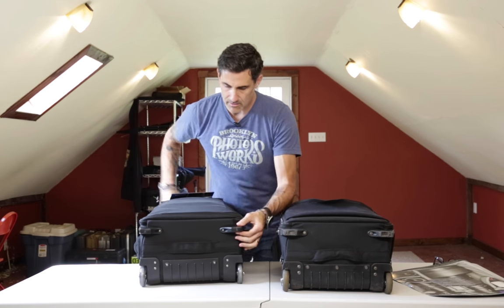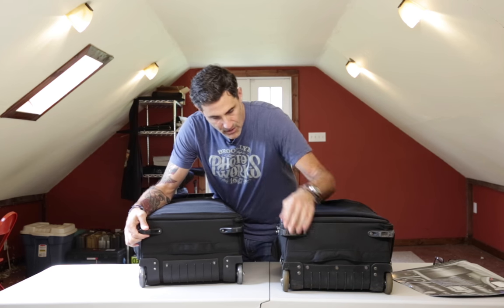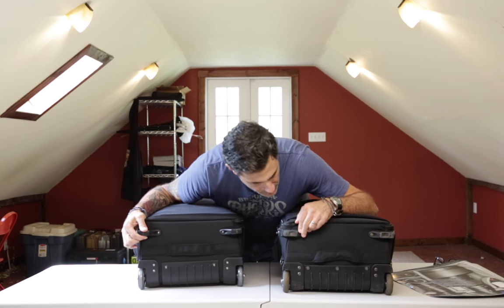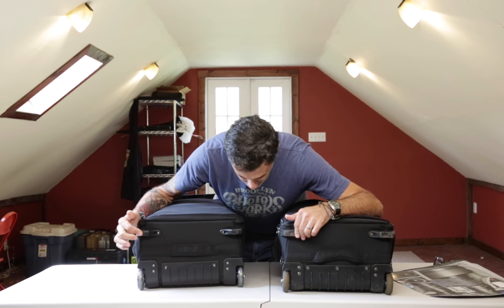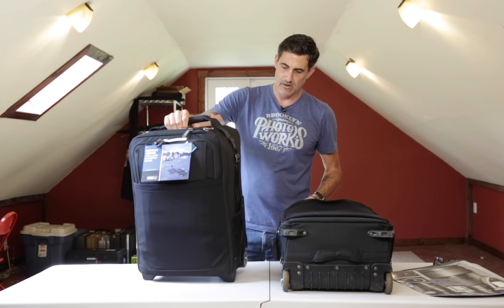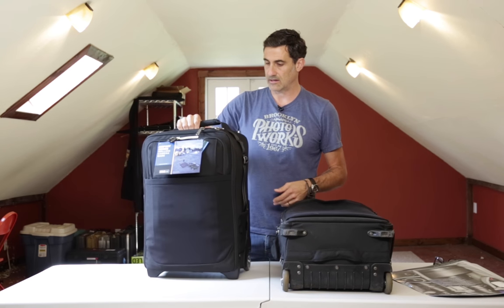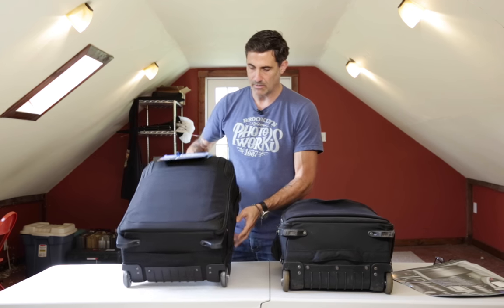The feet on the bottom seem to be a lot more substantial and bigger, whereas on the Version 2 they're a little shorter and obviously worn out. The Version 3 feet have nice rounded bottoms, which definitely help to keep the tipping factor under control. With no weight in the back of this bag, it's not a really tippy bag.